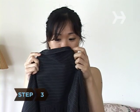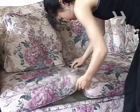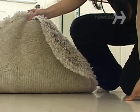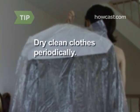Step 3: Locate clothing infestations by looking under collars, cuffs, and webbing. Locate other fabric infestations by looking in blended wool, cotton fibers, crevices of furniture, and carpet areas beneath furniture. Dry clean clothes periodically.